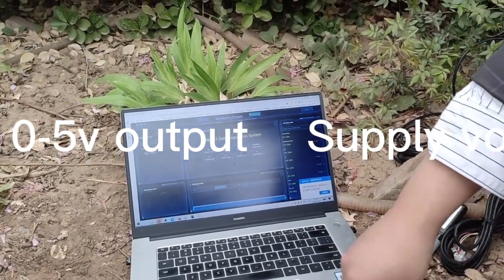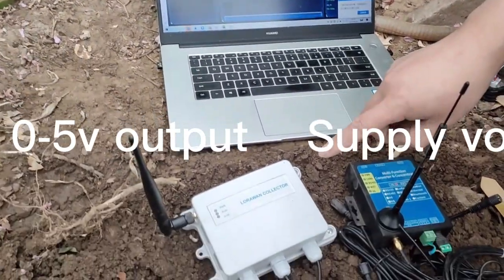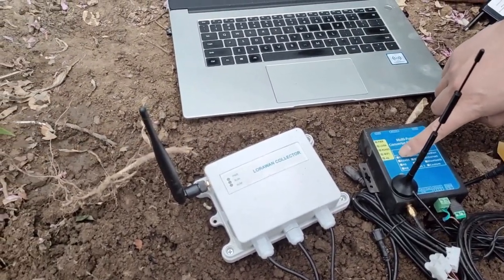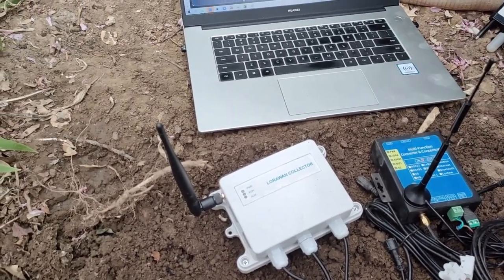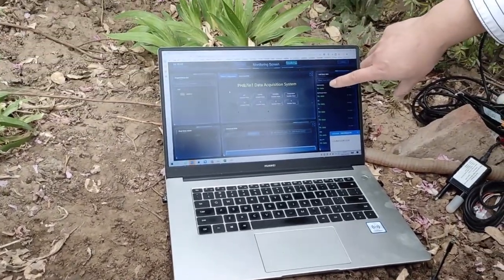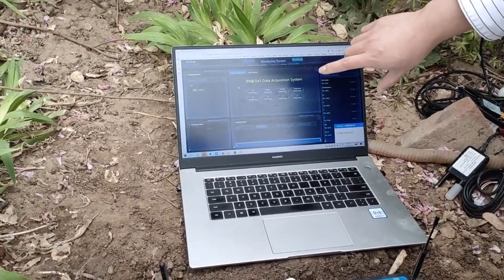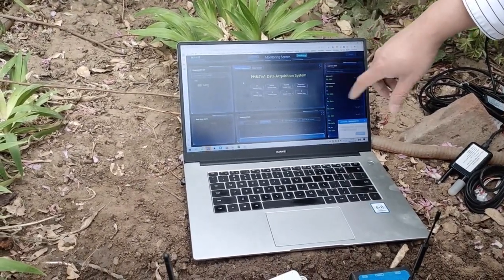We can also integrate a LoRa collector, GPRS, and also Wi-Fi and 4G wireless modules. We can also supply the matched server and software, which you can use to see the real-time data in any corner of the world — just log in to the website.